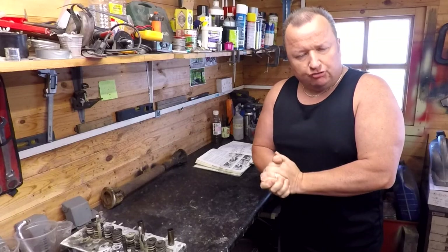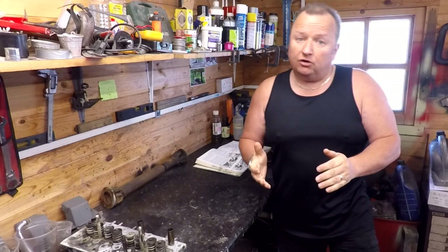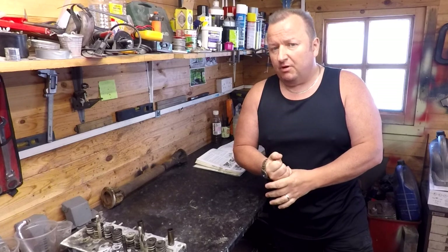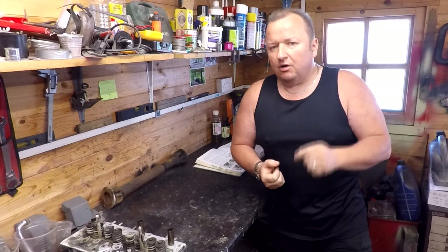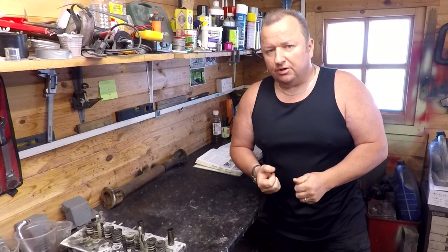Right, we're going to get the engine stripped down and I've found out a bit more information on this engine. I initially said in the last video that it was a 700cc by the information of the engine number, but that proved to be wrong. It is now definitely a 750cc, and let me show you the number and explain why.